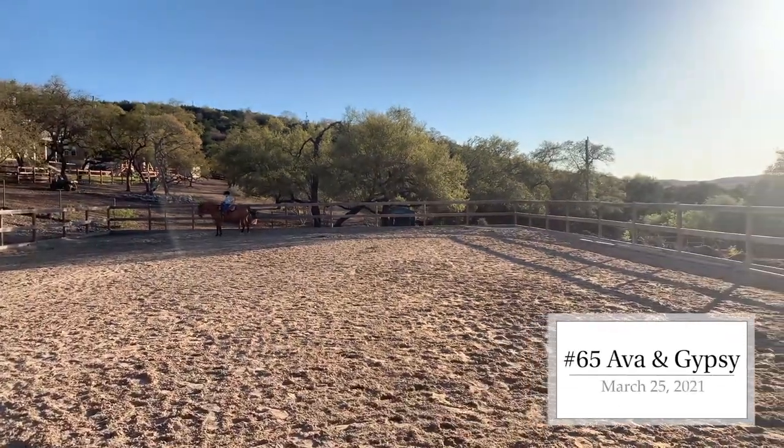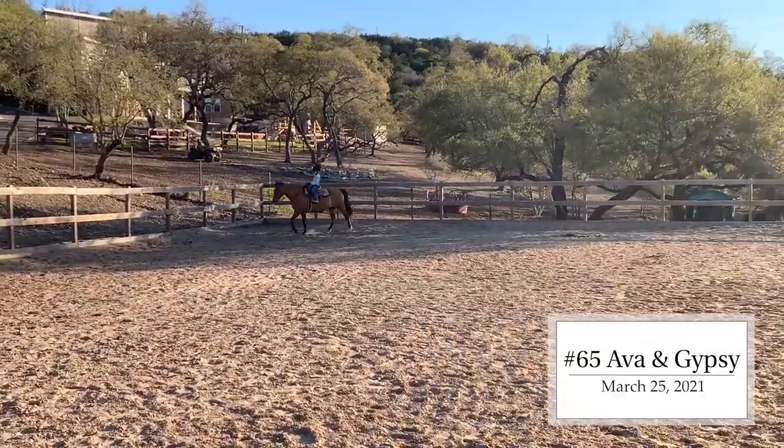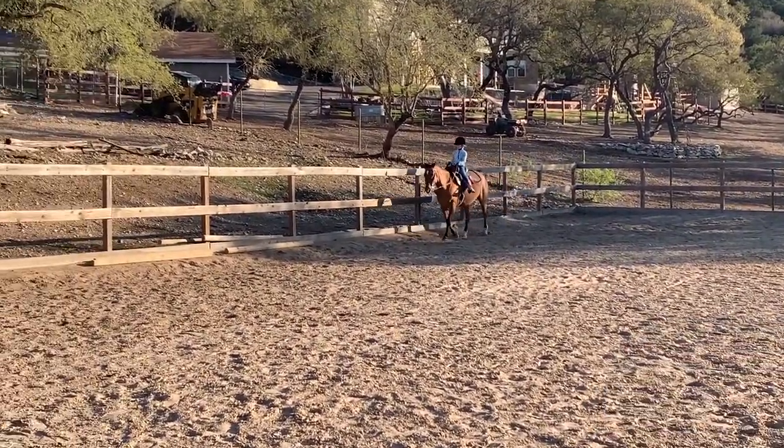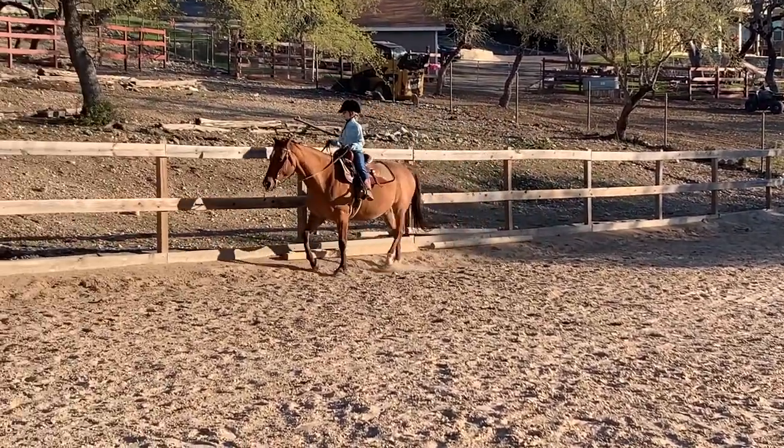Walk 10 steps. After that, jog for 15 seconds. After that's completed, walk another 10 steps.